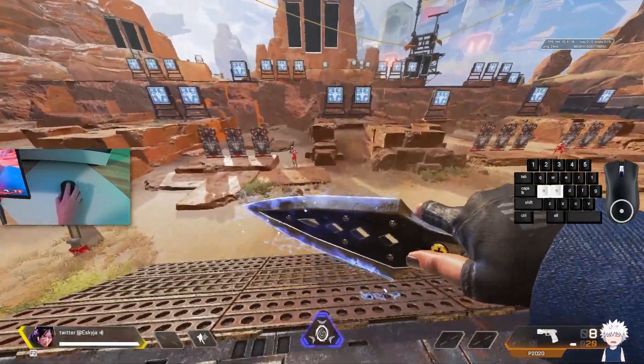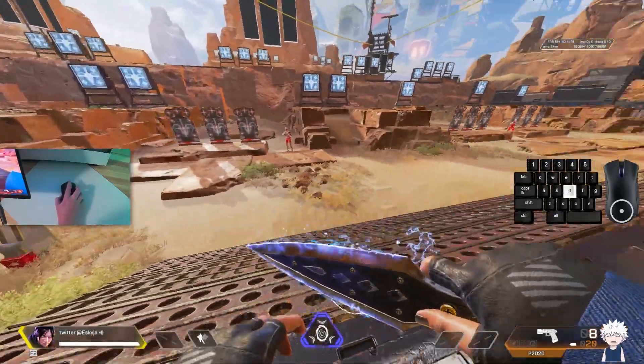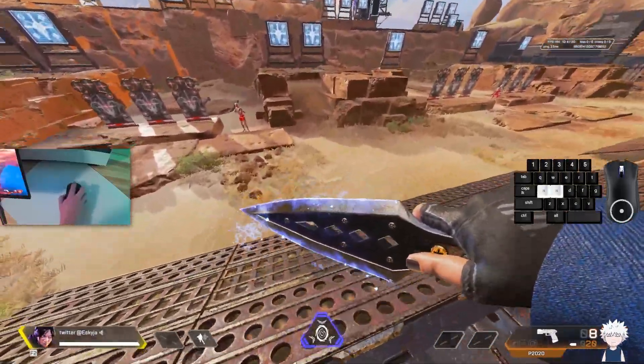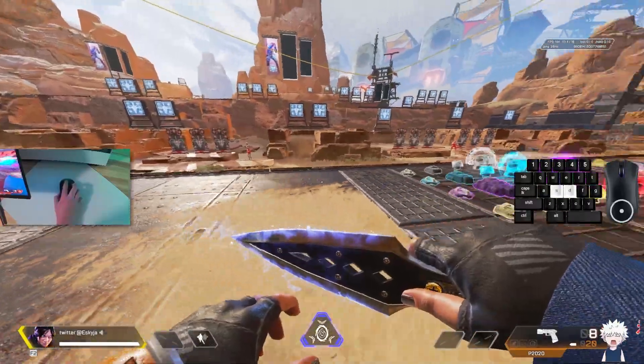I'll show the strafe in slow motion so you can fully wrap your head around it. As you can see, I'm inputting two scroll wheel inputs separately — I'm not just spamming the scroll wheel the entire strafe. I was struggling with it at first because I was just spamming scroll the whole time, and as you can see that doesn't really work. Once you combine all those steps you should be able to get a nice clean Yuki strafe.